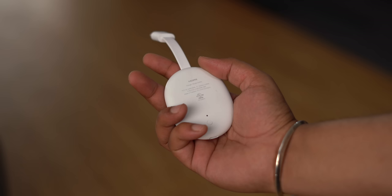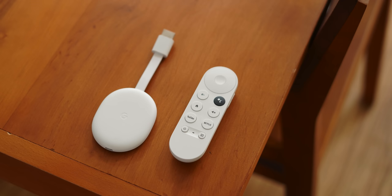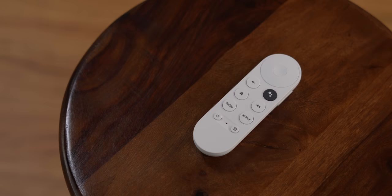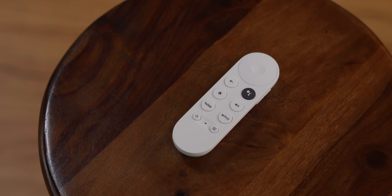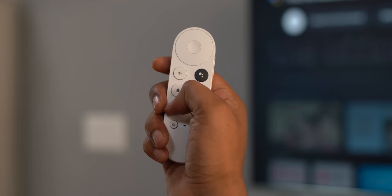First, I want to show you the new Chromecast because I think it's super cool and a solid alternative to Fire TV. The design is similar to previous Chromecasts but has a more oval shape. It plugs into the back of the TV, so looks don't matter — what matters is 4K support, Dolby Vision, Dolby Atmos, and it works very well. Plus, the remote is one of the best I've seen, both in looks and button feel.